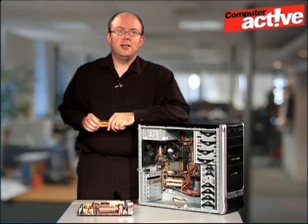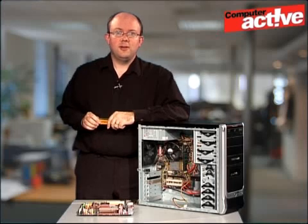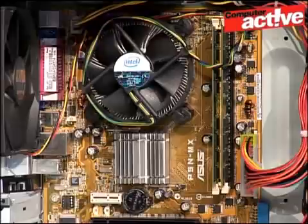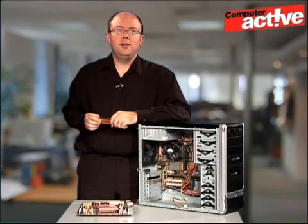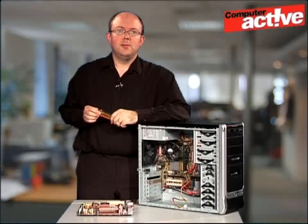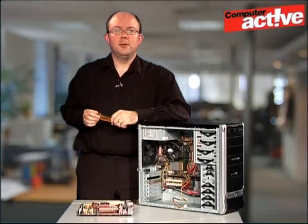The manual will tell you what memory you need and also how you should install it. Some motherboards have two slots — you can see our one here has just two slots for memory. Some motherboards have three, but more commonly these days they have four, and there should be a table in the manual that will tell you how you should install the memory. Sometimes if you're using memory sticks of different sizes you should put the bigger ones in first before the smaller ones.